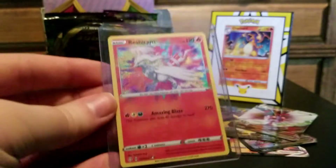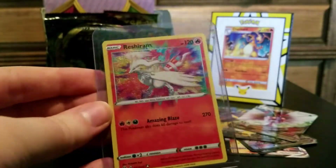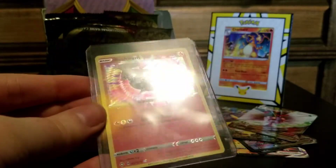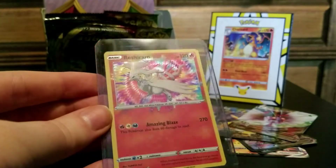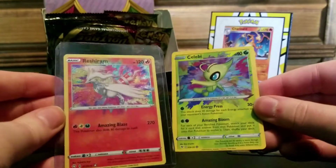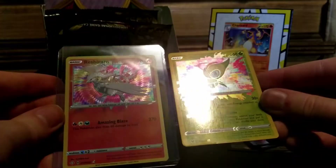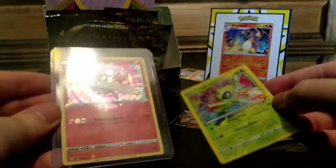So here's an Amazing Rare my friend got today - a real one, a Reshiram. Look how nice that looks. You can see my ceiling fan in the top loader, anyway. Look how good that looks. And then look at this Amazing Rare from the fake pack. The holo has no depth to it - it just doesn't even make sense. Hideous.